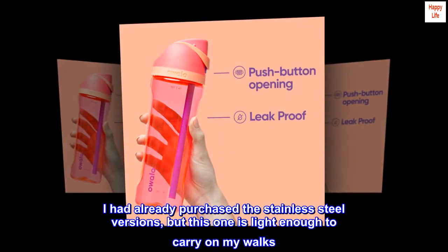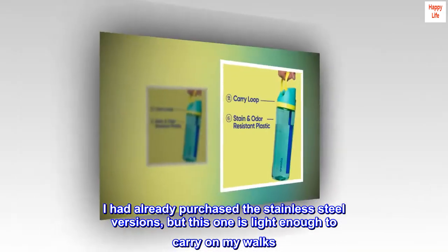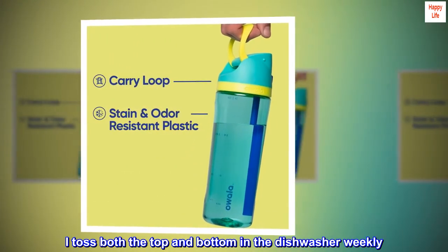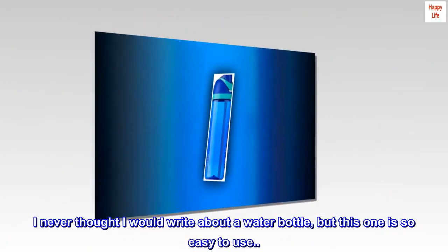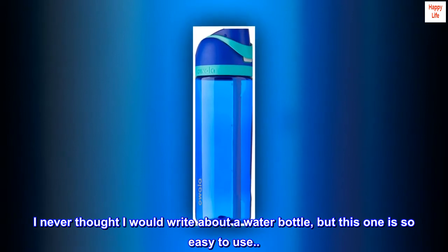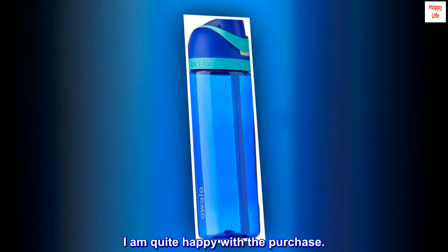I had already purchased the stainless steel versions, but this one is light enough to carry on my walks. I toss both the top and bottom in a dishwasher weekly. I never thought I would write about a water bottle, but this one is so easy to use — even when driving. I am quite happy with the purchase.